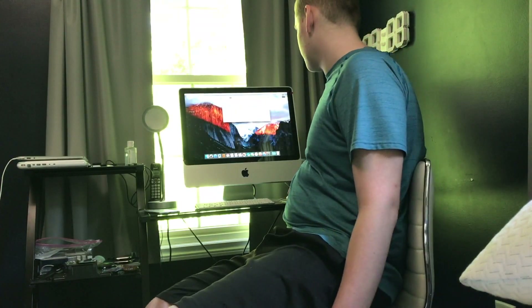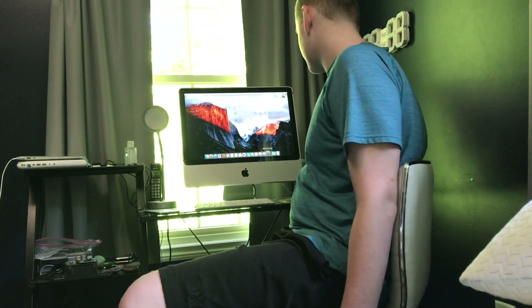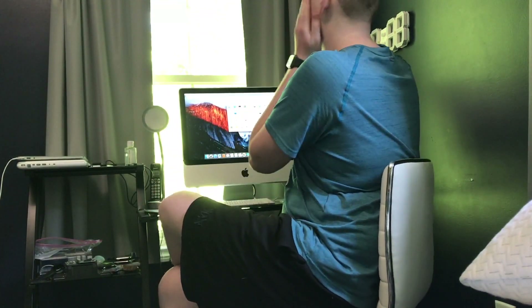This thing is a beautiful Mac. I cannot wait to actually set this up with my accounts and everything. This thing's gonna be beautiful — it's awesome, I just love it.